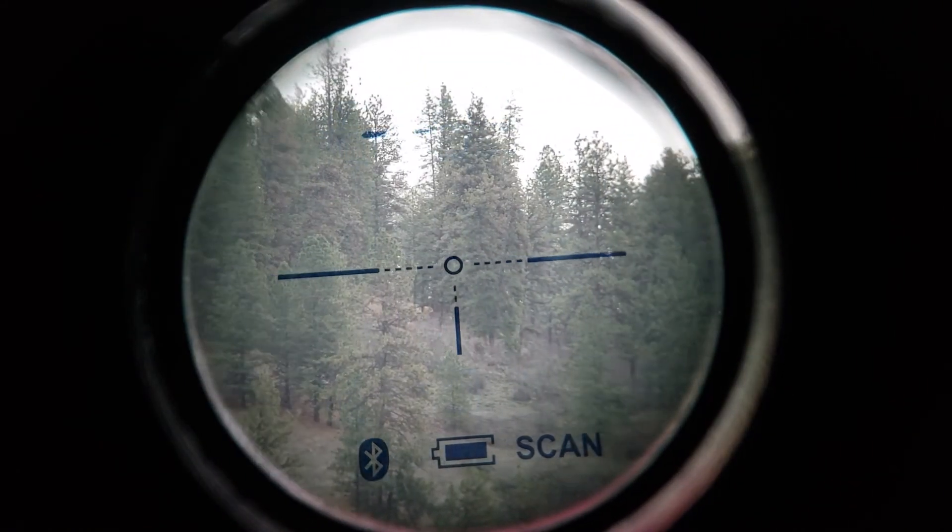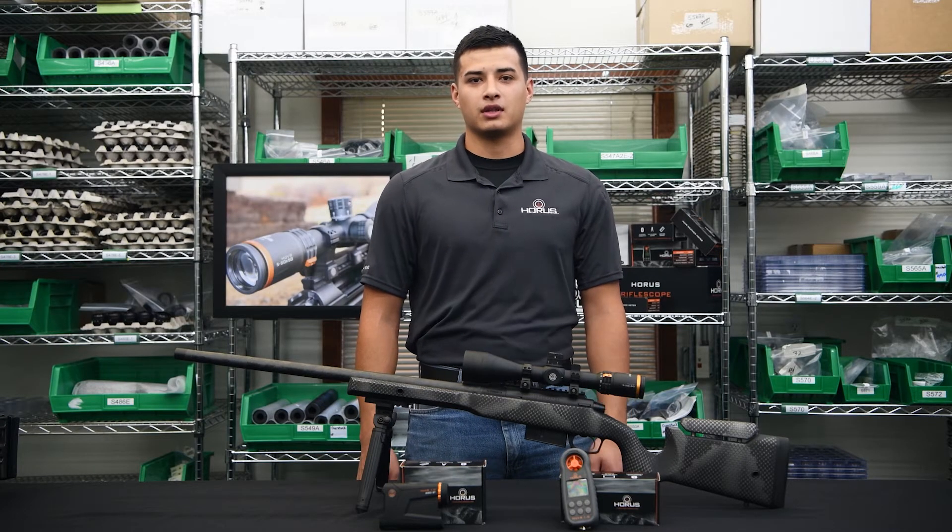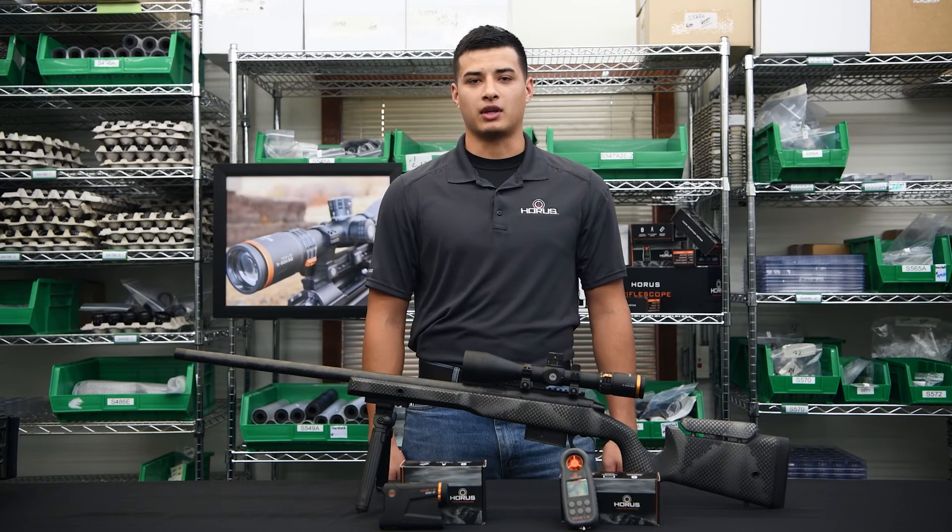Press the mode button a few times to see the changes in your display. Thank you for watching. If you have any more questions, feel free to leave a comment below or check out our website for more information.